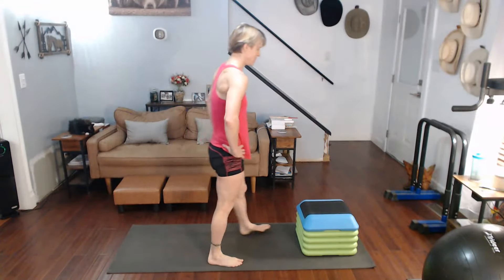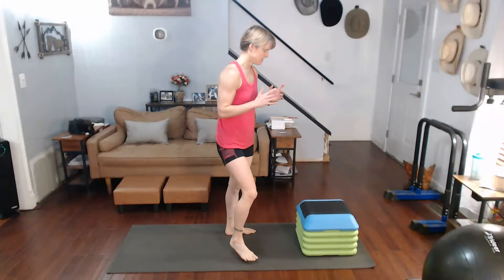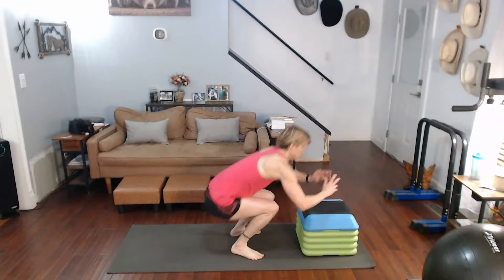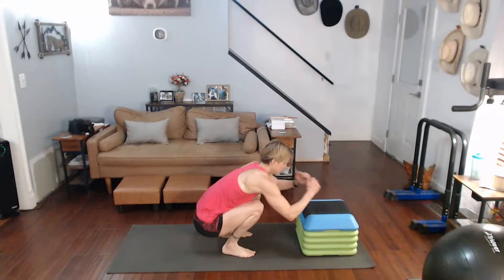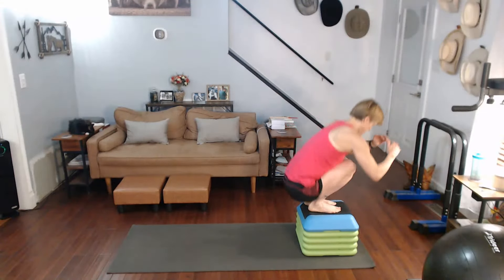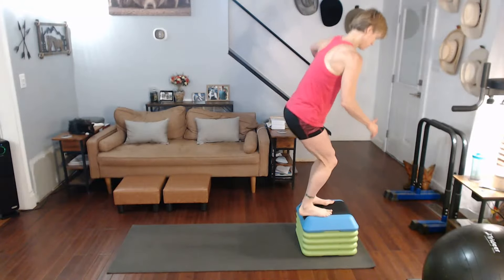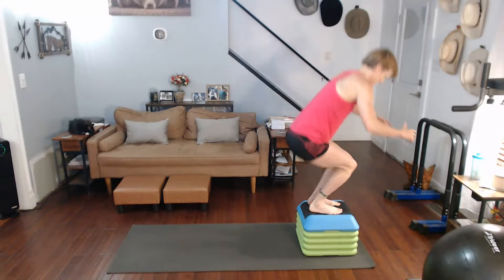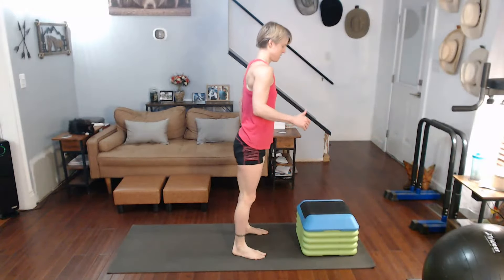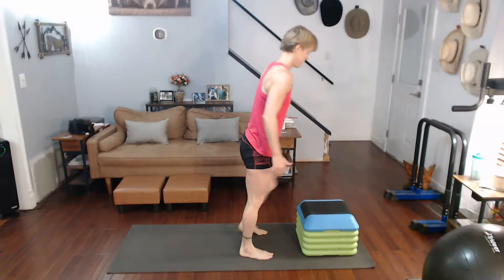Now explode up, step it off. Three, two, one — down, one, down, two, down, three, down, four, down, five. I guess I'm going to get an extra squat at the bottom. That's okay.